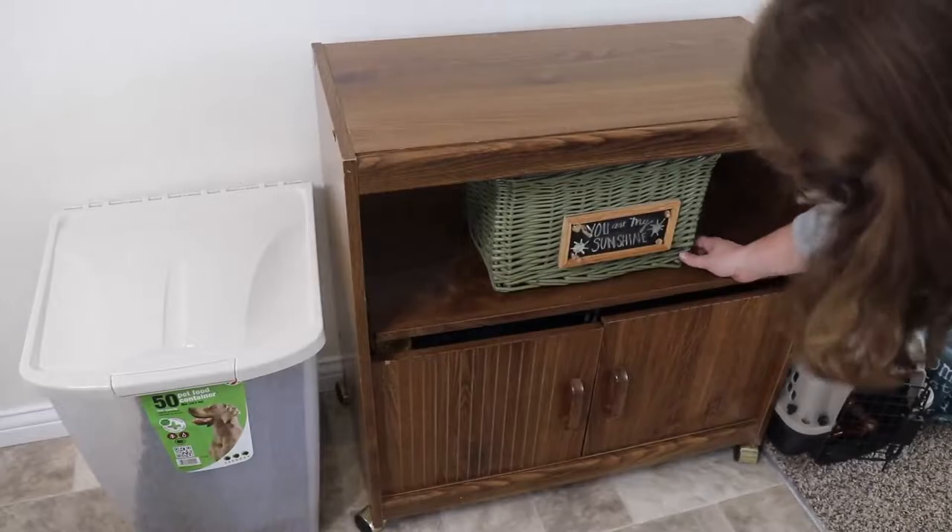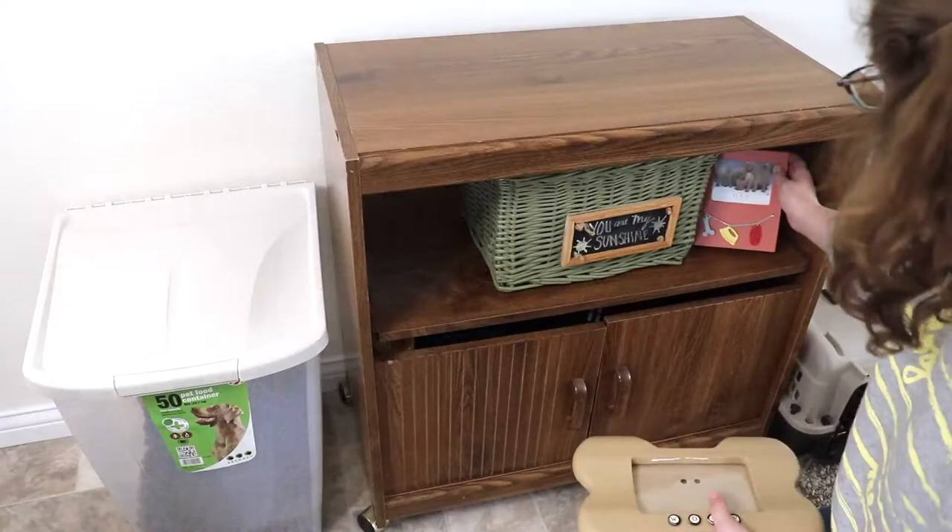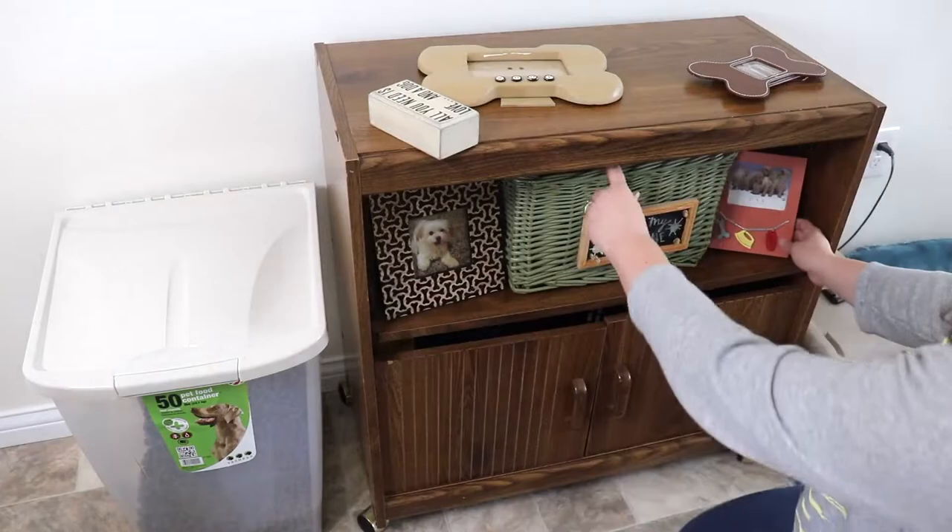Here I am putting in this green basket that I wrote 'You Are My Sunshine' on — I found that recently at Goodwill. Then right next to it I'm putting up this little picture and just trying to figure out where I want everything, rearranging until you get it how you want it. I'll be setting up the canisters on top.